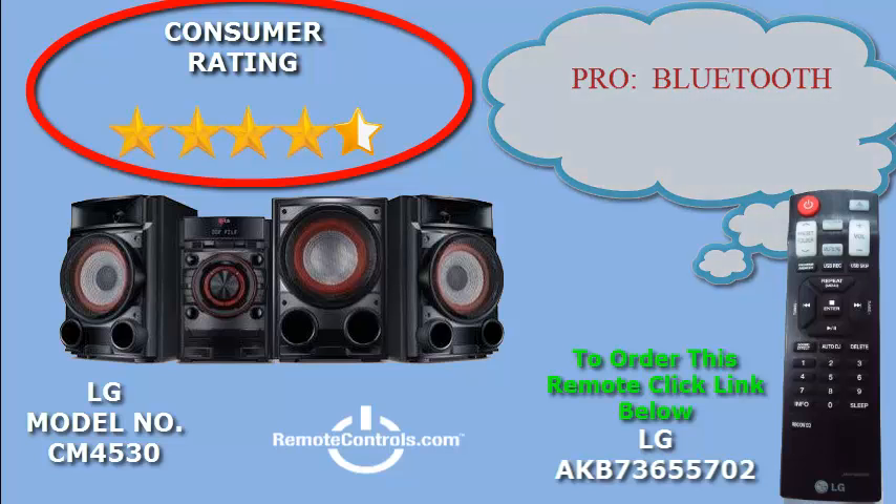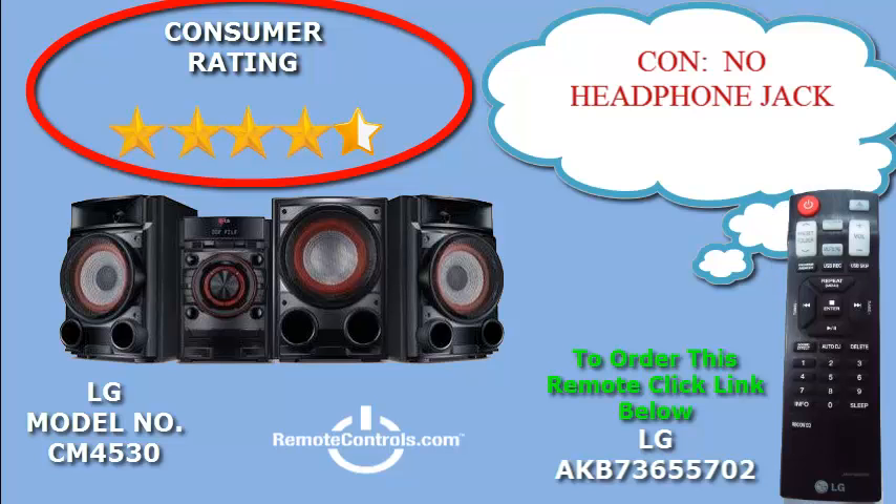You will receive an easy-to-use remote control, part number AKB73655702. It will help you with the setup process and all the adjustments to make the sound pop to your liking.